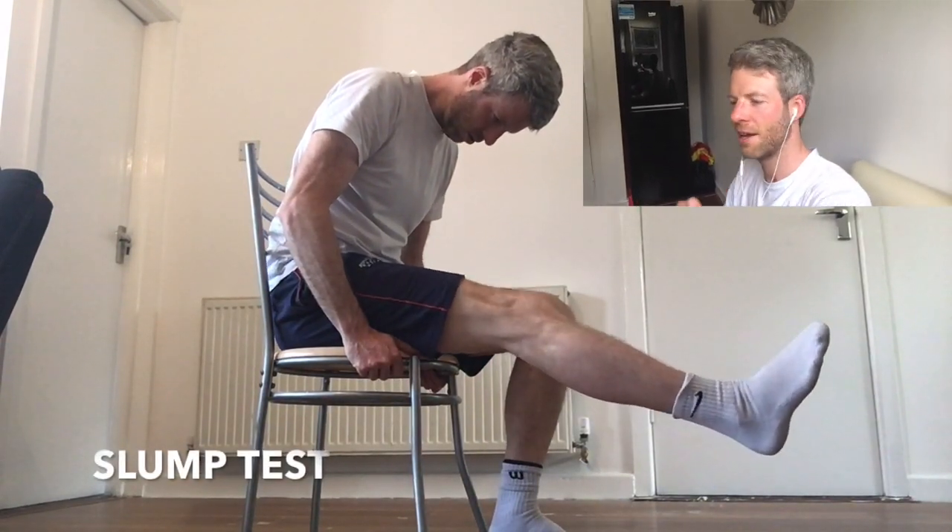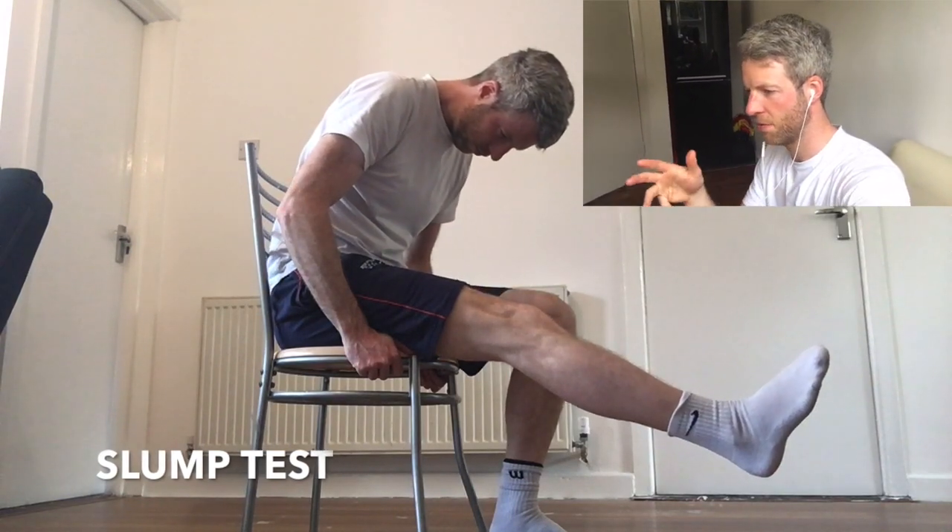Okay, so this is the slump test that we're looking at. If you're getting the symptom here, this is most likely a disc issue you're facing.